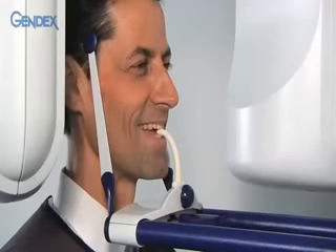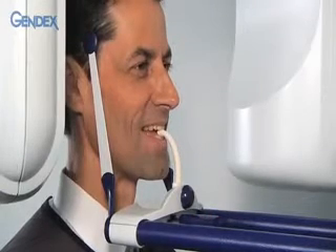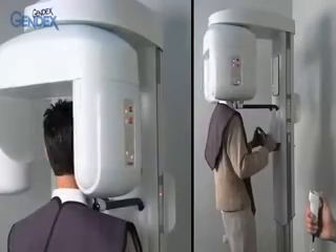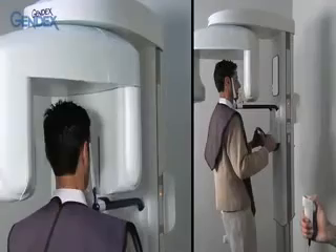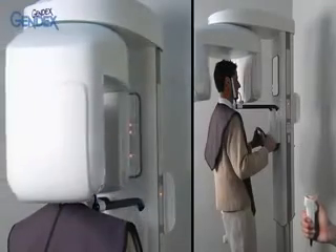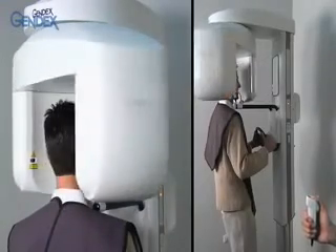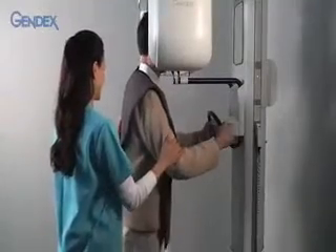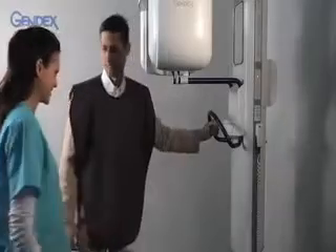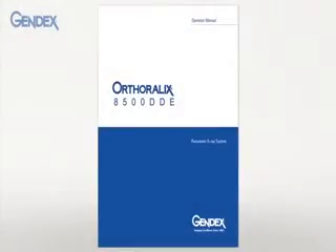Ask the patient to place his tongue on the roof of the mouth. Clear the area and trigger the exposure with the hand switch button. The patient should remain still for the duration of the exposure. Then open the head supports, ask the patient to release the bite guide, bring his feet back to a normal position, and release his grasp on the handles. Guide him out of the unit. Follow the instructions in the manual for decontamination of system parts.